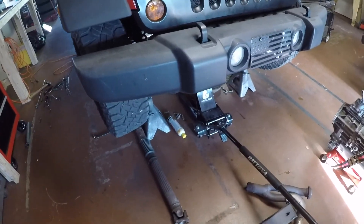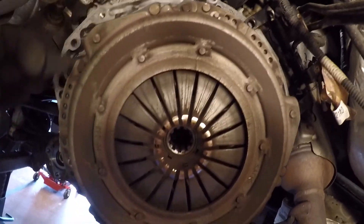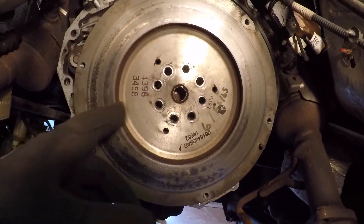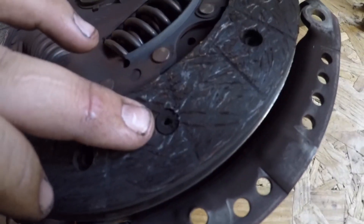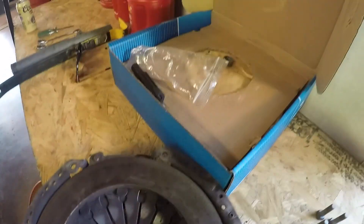We'll go underneath and get the pressure plate off and inspect the clutch. There are six 10mm bolts holding it to the flywheel, so I'm going to take them off maybe a half turn at a time, evenly, to make sure I don't warp anything. With the pressure plate removed I could access the flywheel. Checking out the clutch, it looks like it's almost worn down to the studs. The pressure plate doesn't look too bad — no grooves in the teeth — but that would have needed to be resurfaced. We got a new one, so we don't have to worry.